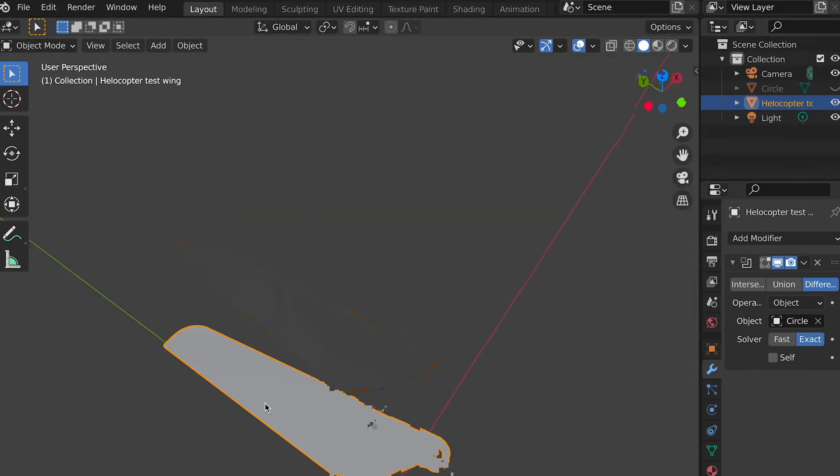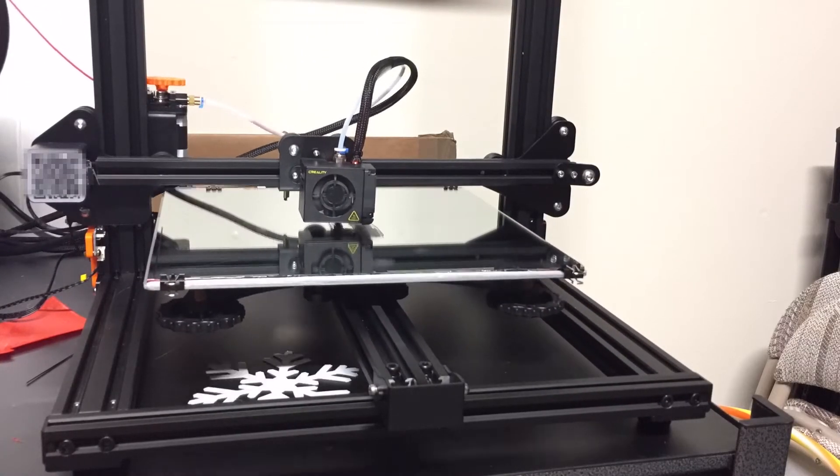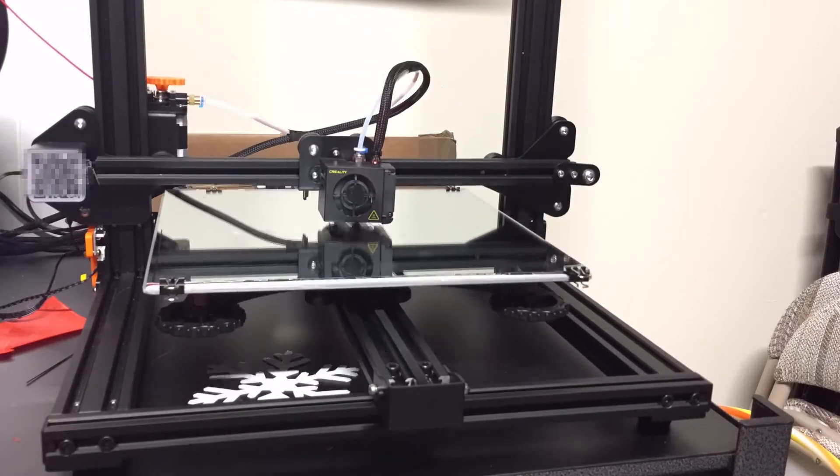So there we have it — there is our little helicopter wing, and now let's 3D print it. This is 3D printed on my CR-10. More info on that coming soon.